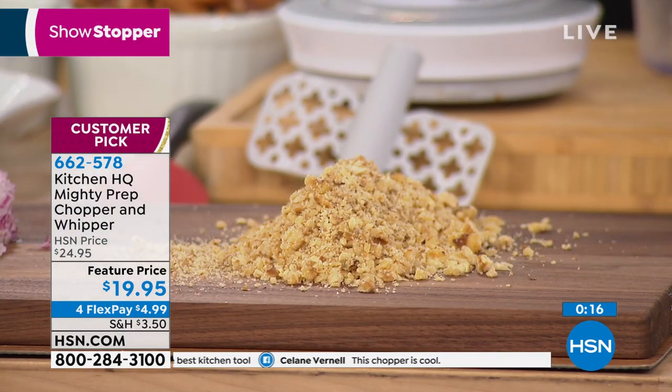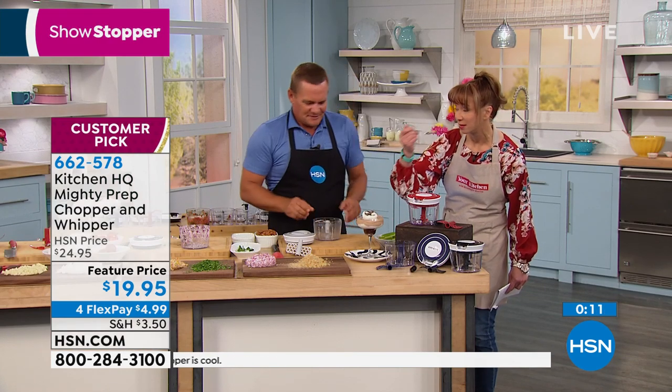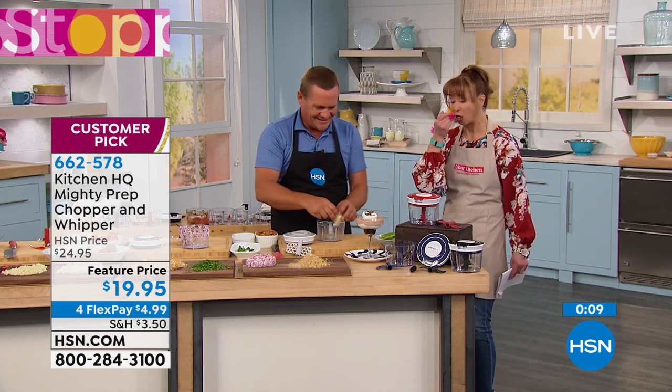Russ said that whipping blade just sold him. That mousse — that's the bomb diddly.